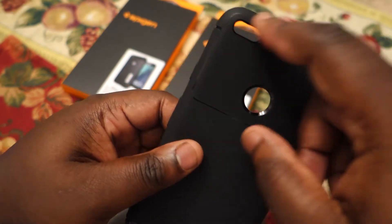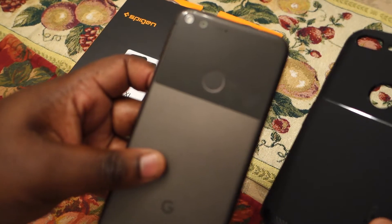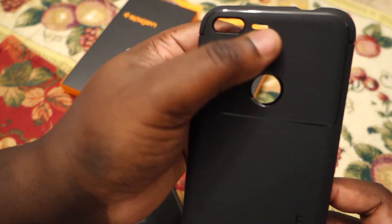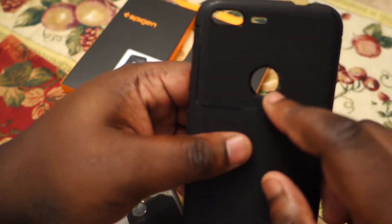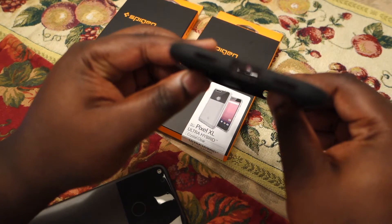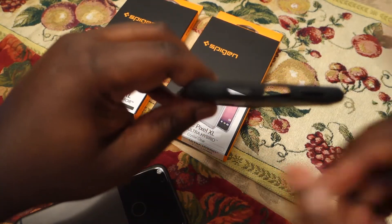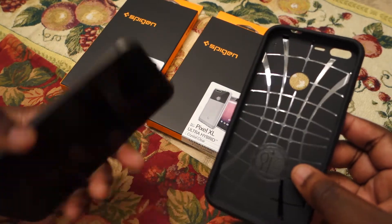They have a section at the top that kind of resembles the glass section on the Pixel XL. You've got the cutouts for the camera, the cutout for the mic, the fingerprint cutout, and then on the bottom you have the cutouts for the speaker, the mic, and the USB-C port.